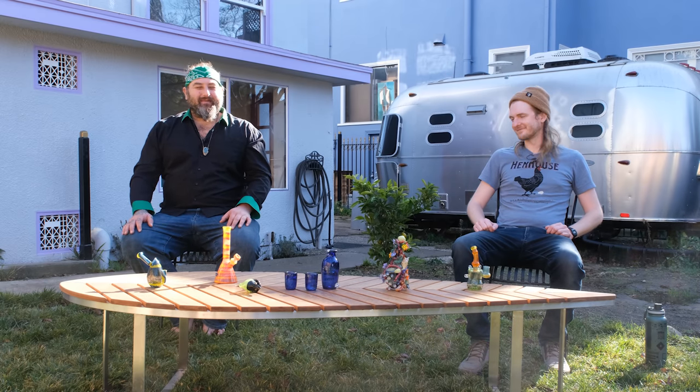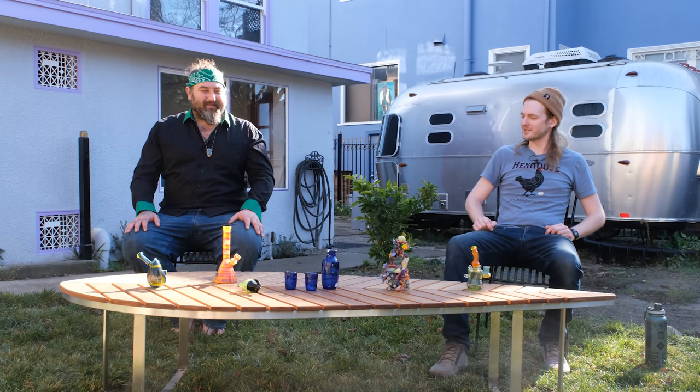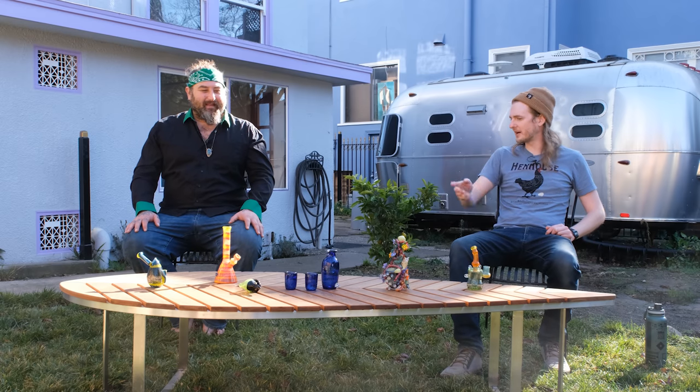Welcome back you guys. Thank you so much for joining us. If you've been a long time subscriber, welcome back. If you're new to glassblowing, I'm Dustin, this is Kevin, and welcome. We're stoked to show you another cool demo this week, using some awesome dichro tubing to make a little bottle and cup set.